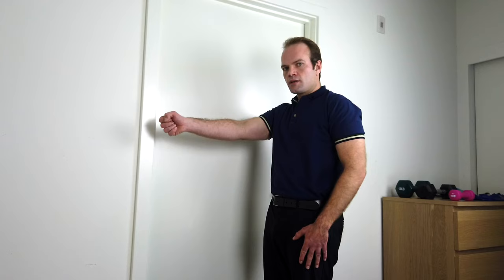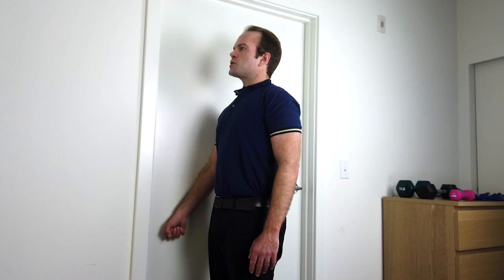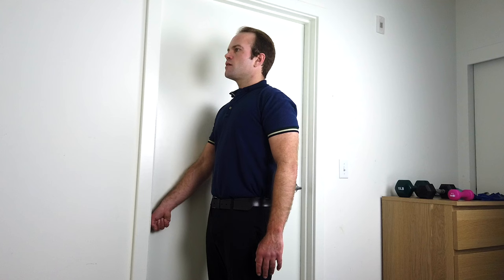When starting the rehabilitative process following a shoulder dislocation, we first work on isometric exercises. There are four of them, and what works best is to use a doorframe. The first movement is shoulder flexion — not trying to move, but instead just applying pressure into the door. Hold for five seconds, ten repetitions, standing tall with nice posture, bringing the arm forward and applying pressure at a moderate contraction.